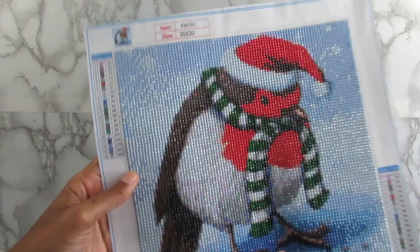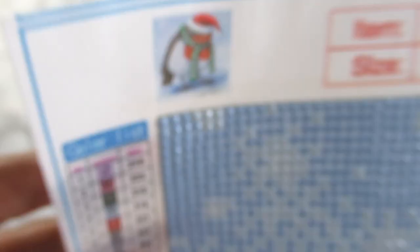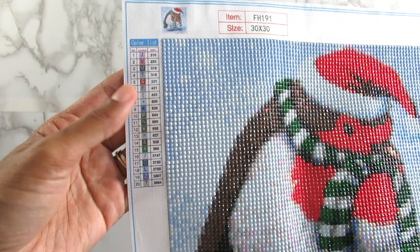Let me go ahead and show you guys this kit. This kit was sent to me from Colorful DIY. It is a 30 by 30 and it is a little fat Christmas bird — 20 colors, 30 by 30, so really small.